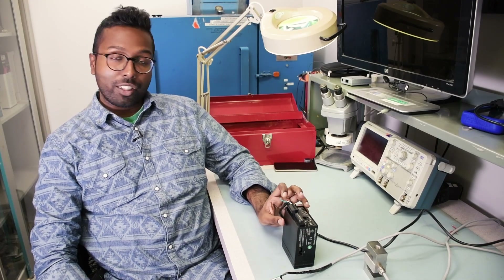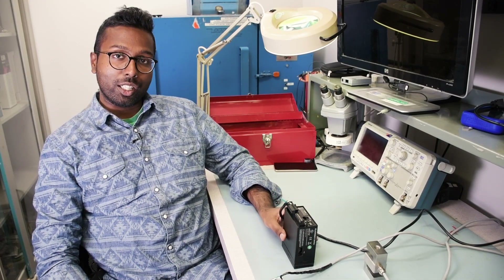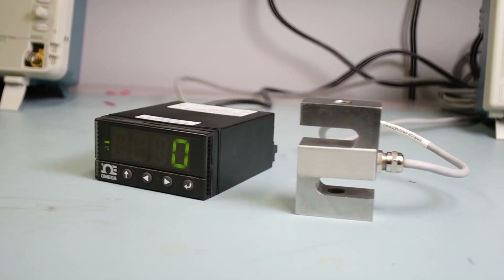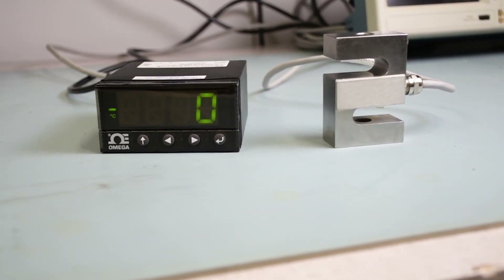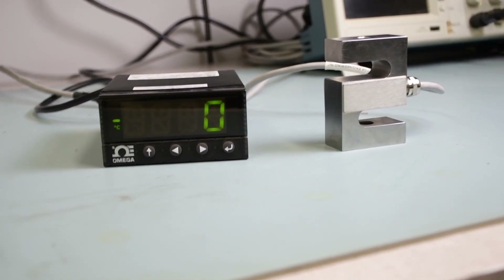Hey guys, this is David from Omega Engineering. We got a lot of questions on how to wire the platinum meter to an Omega load cell and any pressure transducer with a millivolt per volt output. So today we're going to be wiring a platinum meter with an S-type load cell.